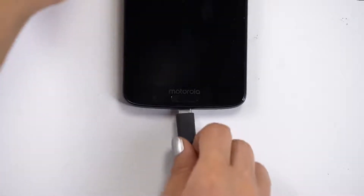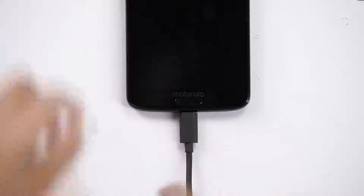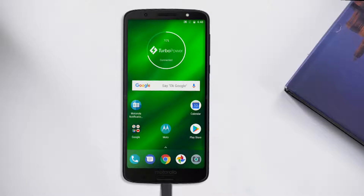And after all that, you'll still have all the power you need. The Moto G6 Plus comes with an all-day battery, plus the turbo power charger ensures you get hours of power in just a few minutes of charging.